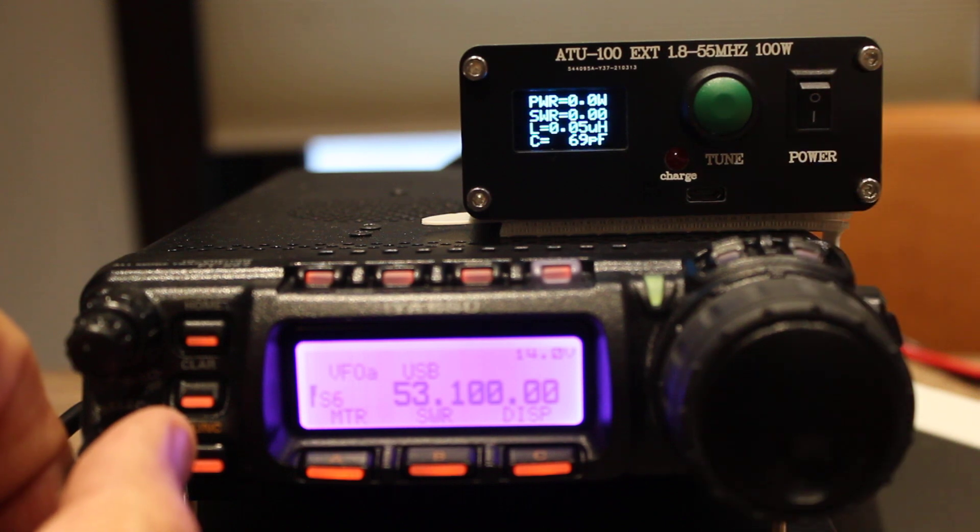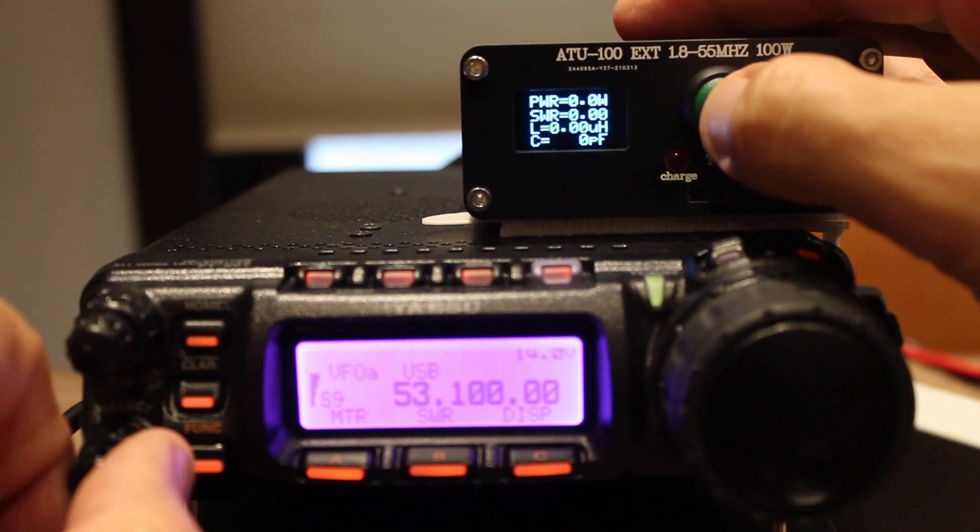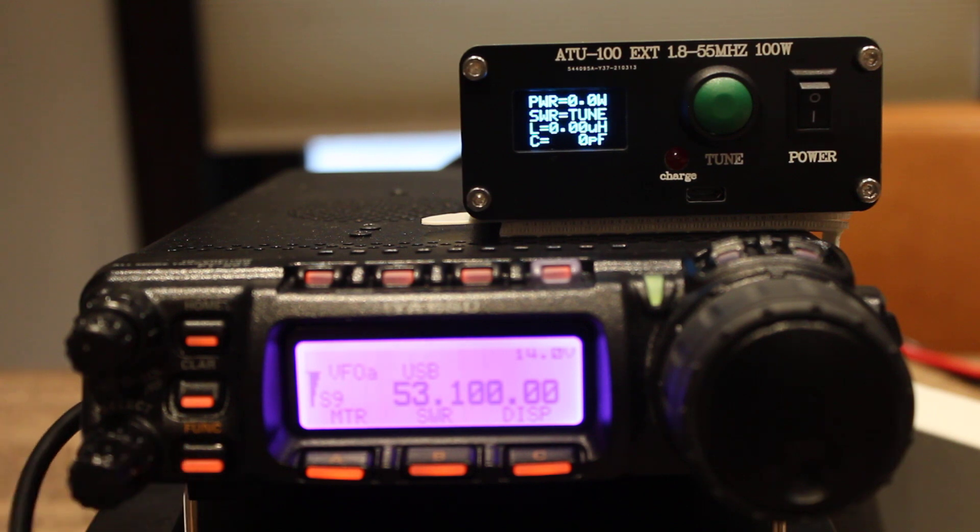Okay, it's on upper sideband. We'll reset it again and put it into tuning mode. Whiskey 3 Delta Delta Sierra testing, W3DDS testing. We're about 1.7 — 1-point-something SWR in the 6 meter band at 53 megahertz, 53.1.